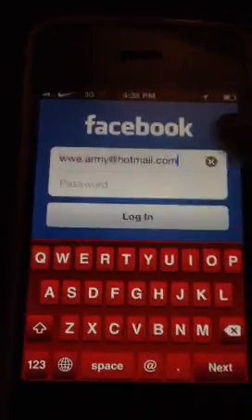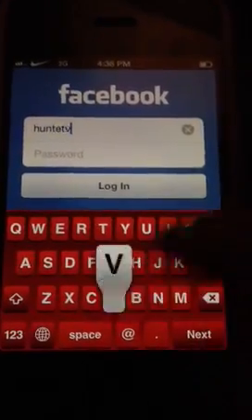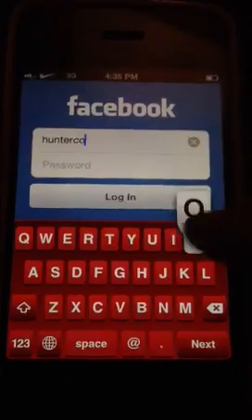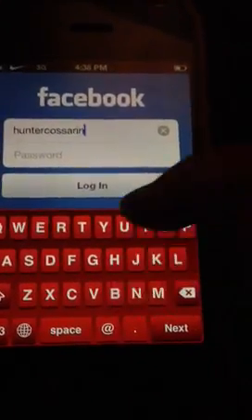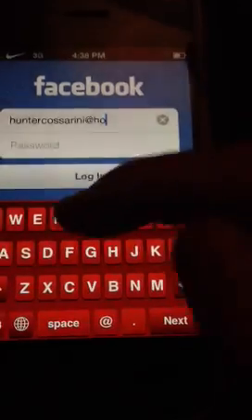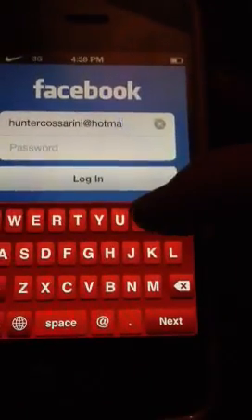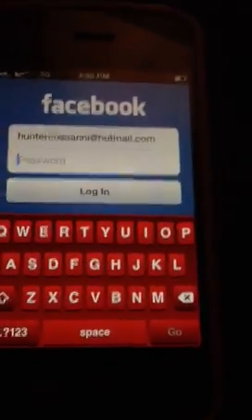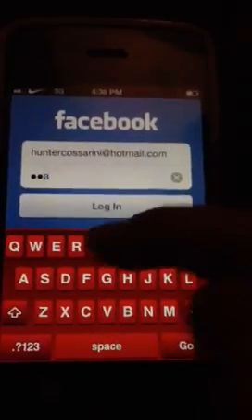So, say someone goes on your Facebook and they type in stuff on your phone, and you kind of don't want them on it. They're on it behind your back, going on their Facebook. They type their email, and then they'll go to type their password — I'm not going to put my real password.